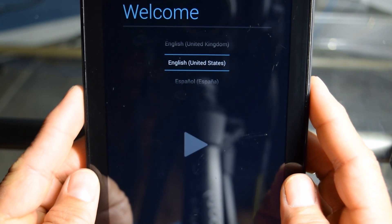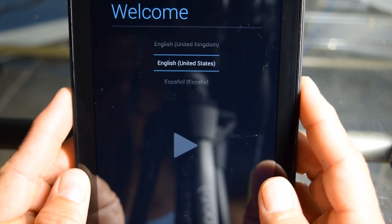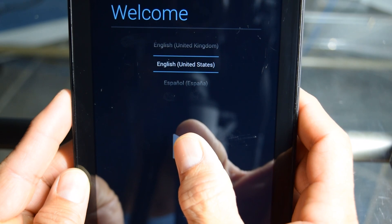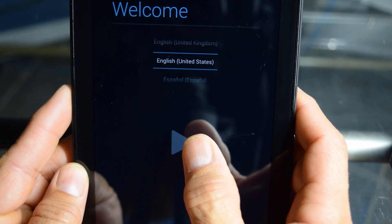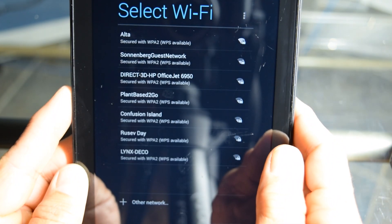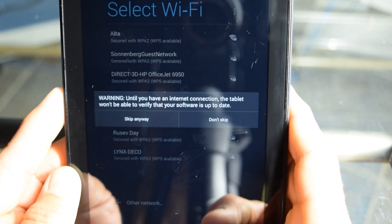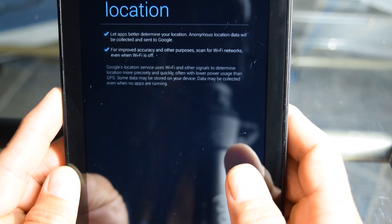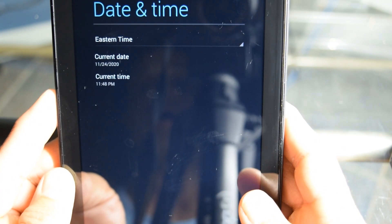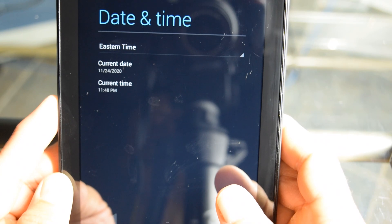Alright guys, here it is. Now it just has English United States, English United Kingdom. I'm United States, so we'll do English United States. And you pretty much know what the deal is there. Then it's asking for the Wi-Fi and so on and so forth — I'm just going to skip through that. Then it asks for Google location, date and time. So you get it — you're just going to set it right back up. But everything's wiped off there, you guys. Everything that you had on there is gone.